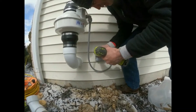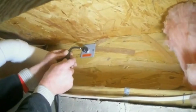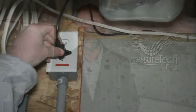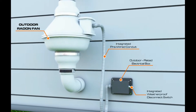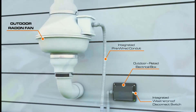This is the only fully compliant method of powering an outdoor radon fan from an indoor power source without performing any wiring or electrical work. The outdoor portion of the device is a fully assembled outdoor-rated electrical box with integrated conduit and disconnect switch to comply with national radon mitigation standards.